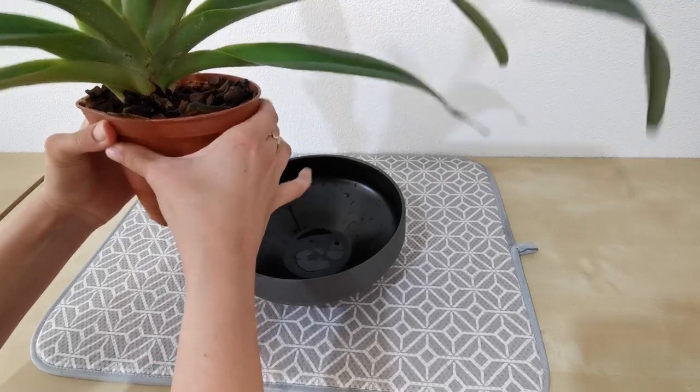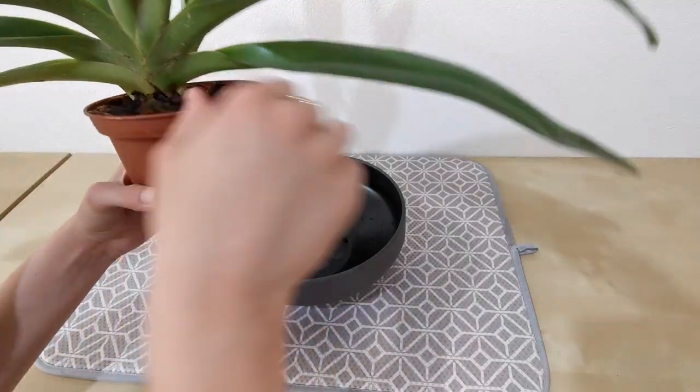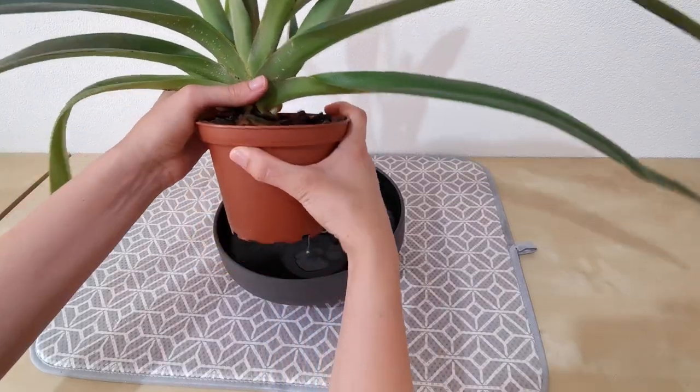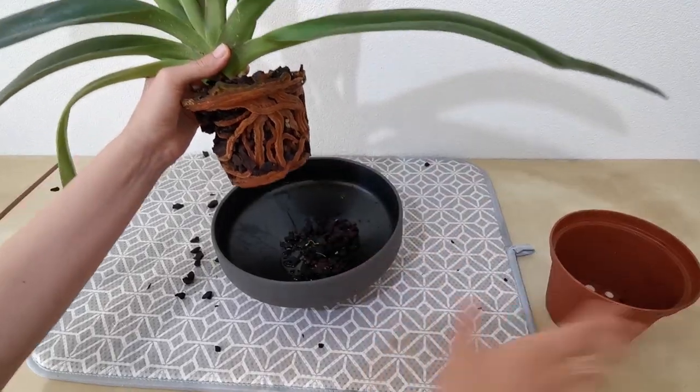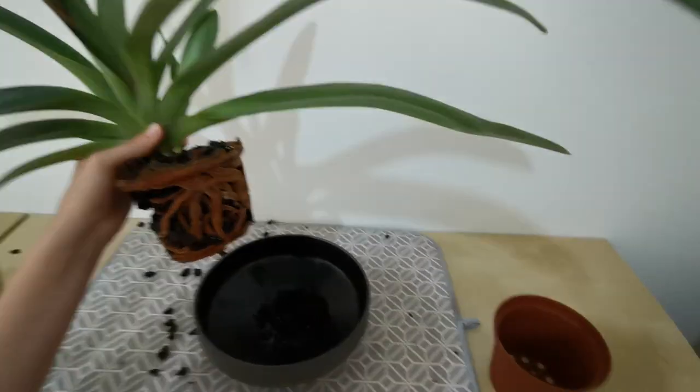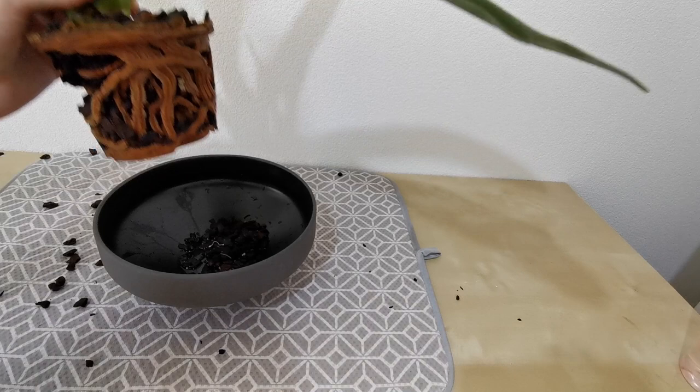I'm just going to squish the outside of the pot in order to get the roots to let go of it. And then I'm going to take the thick part of the stem, like so, and pull. That went quite well. And there are the mushrooms — weird things. It doesn't smell too great, so yes, I think it was time for a repot. It's good that we're doing this.